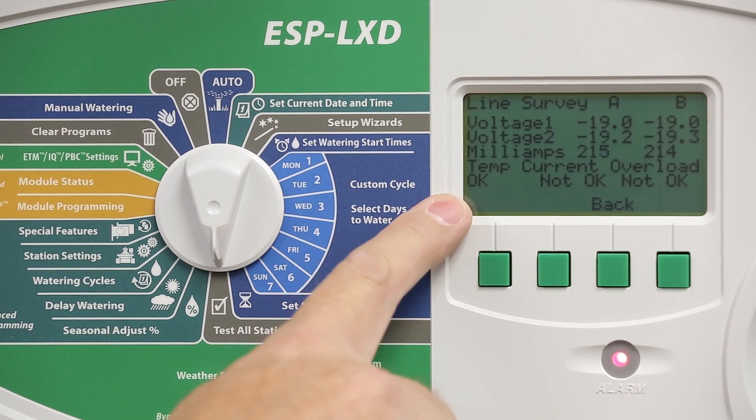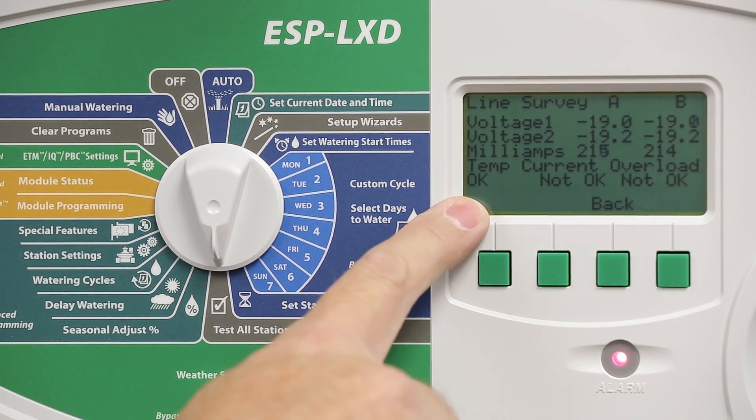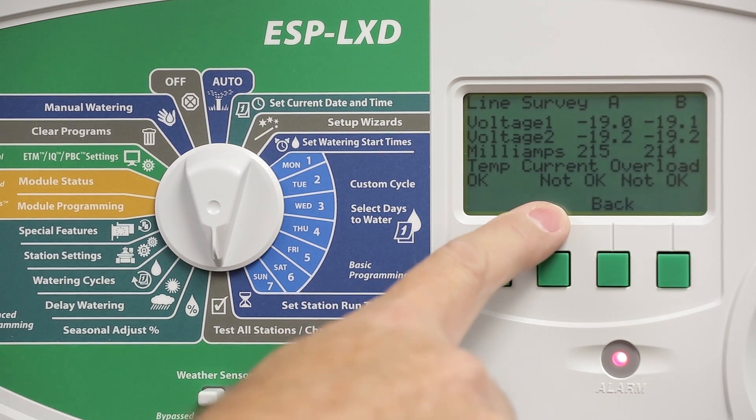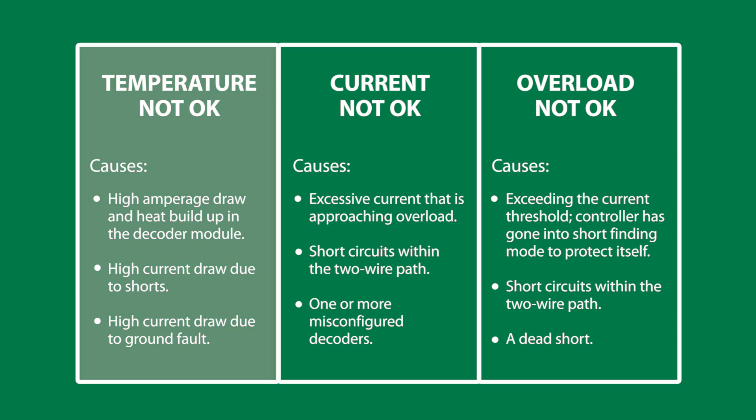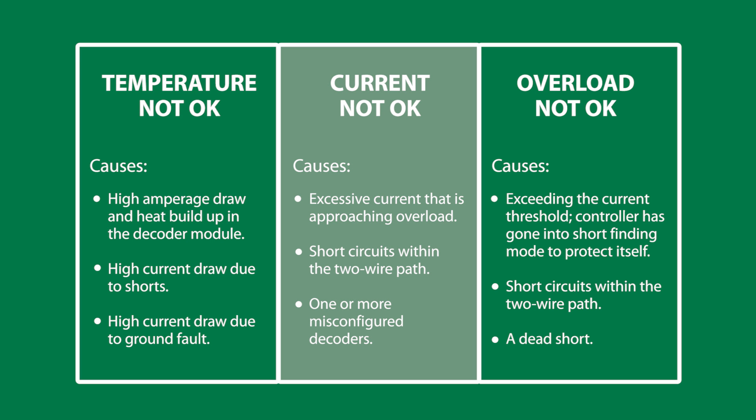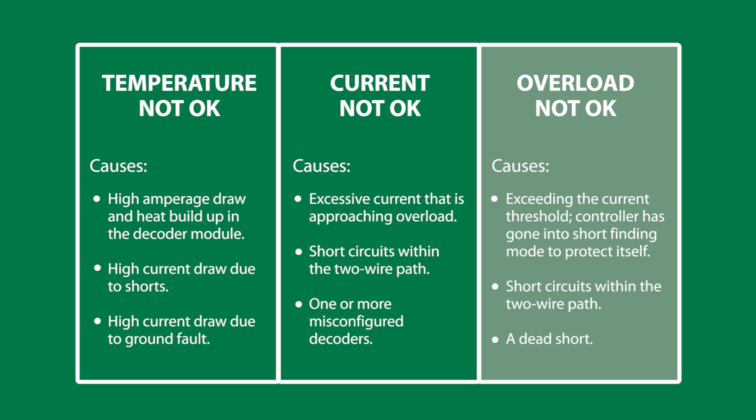We'll see three indicators on the bottom of the screen. This means we probably have a dead short on the two-wire path conductors that has shorted the wiring. A temperature status of not okay is caused by high amperage draw causing heat buildup in the decoder module. A current status of not okay means we have excessive current getting close to an overload condition, but not there yet. An overload status of not okay means we've actually gone over the threshold and the controller has gone into short finding mode to protect itself.